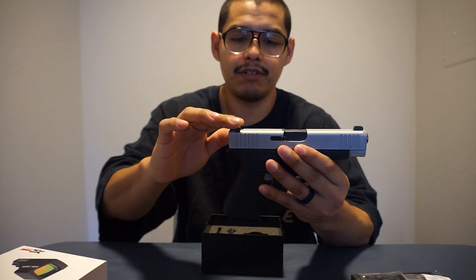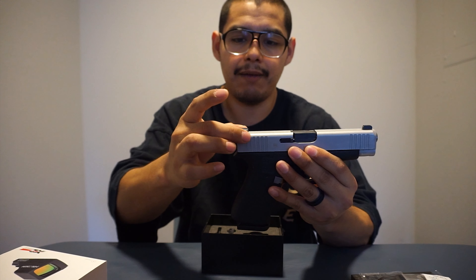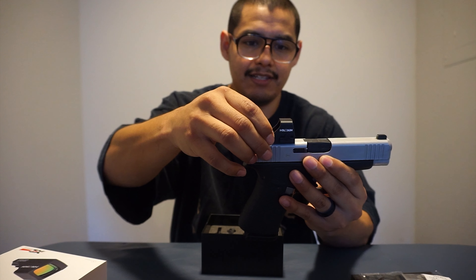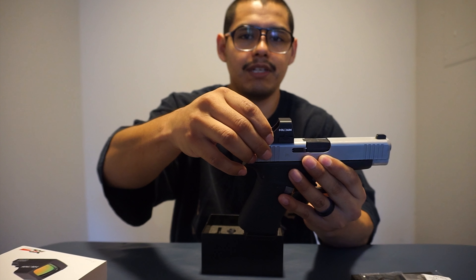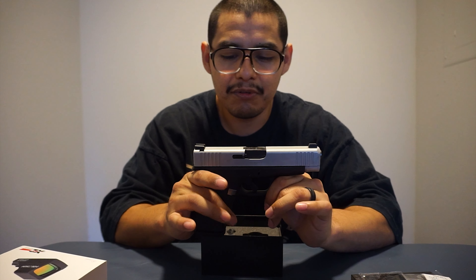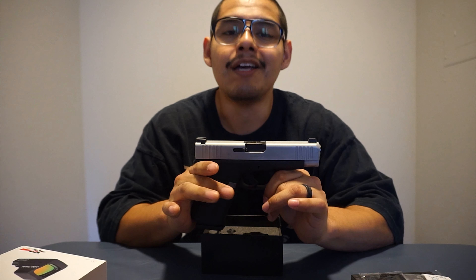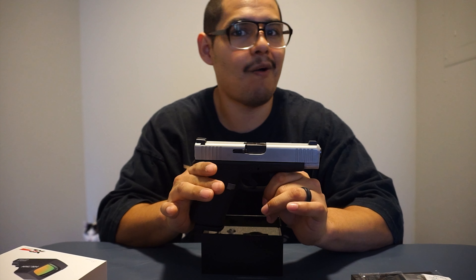Holosun is a really reputable brand and people in combat use it for their optics. I decided I wanted something really well made for my handgun. The handgun I'm planning to put it on is the one I'm carrying right now — my Glock 48. It has night sights right now, so I'm going to remove the rear sight and install a backplate so I can mount the red dot on there.